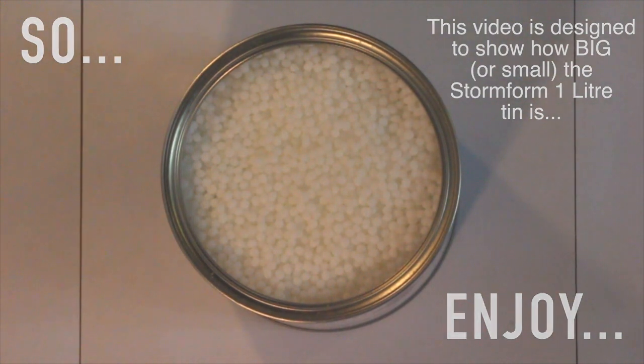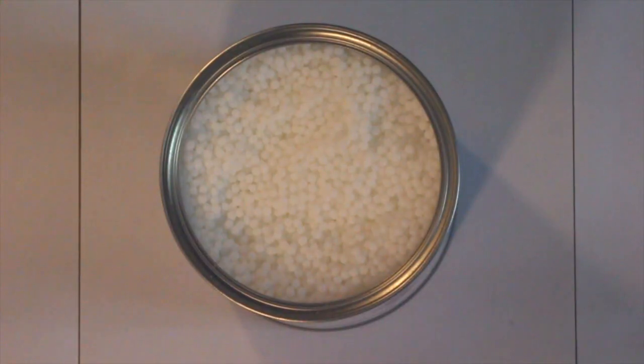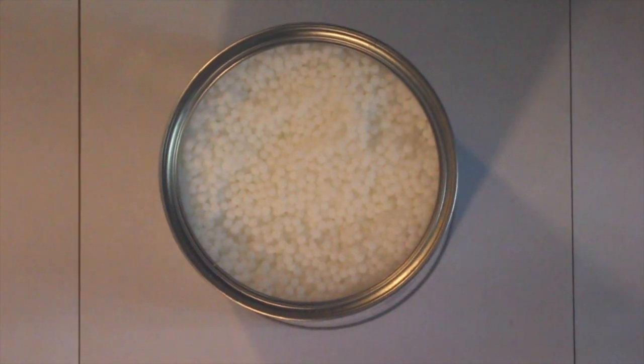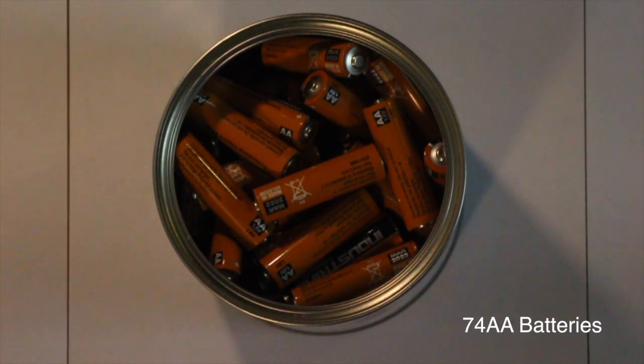This is the Stormform 1 litre tin. In it you can fit 1 litre of Stormform and 74 AA batteries.